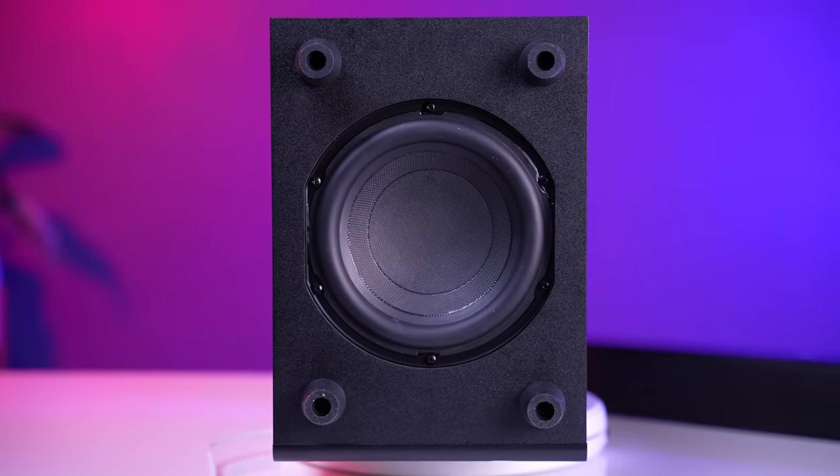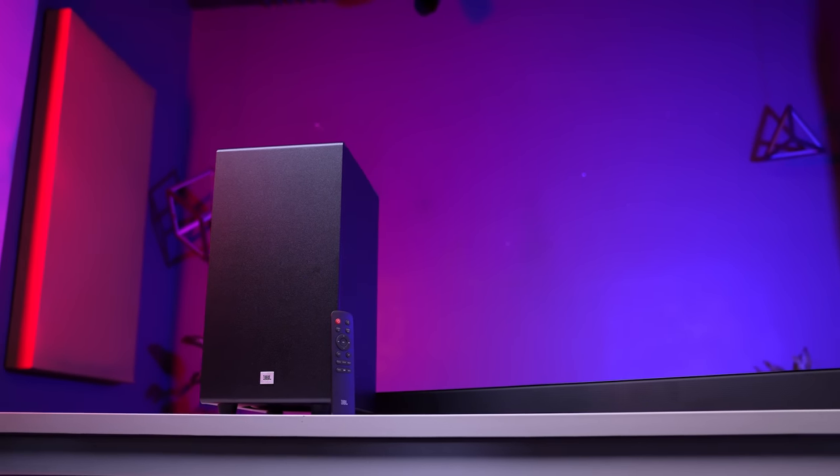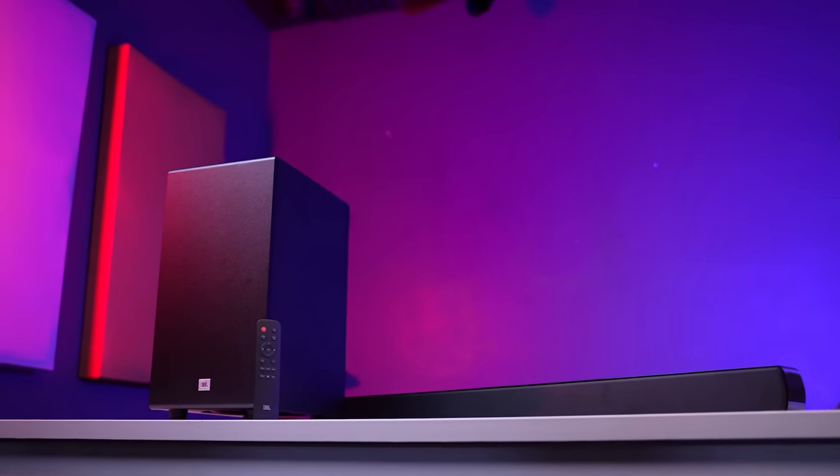Now, there is a big con of this soundbar — actually two cons. First, this is a down-firing subwoofer. If you have vitrified tiles in your house, the audio will be bad and you must not consider buying this soundbar. If you have any other type of flooring — wood, carpet, etc. — then you can go ahead, except for tiles. With tiles, the bass will not be good and you will not have any fun.